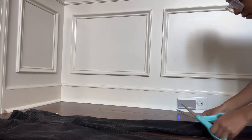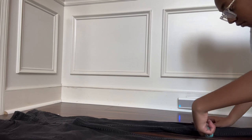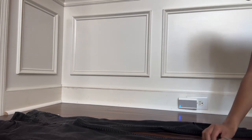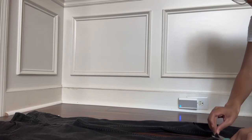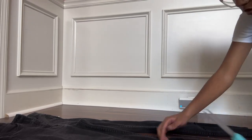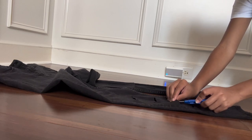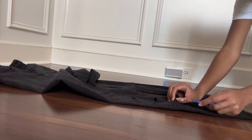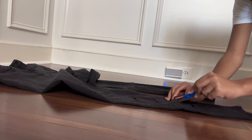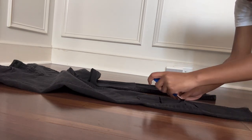First things first, distress the jeans. I cut holes in them first and then tried to pull away at the strings, hopefully so it'll fray a little bit. I did that towards the bottom of the jeans. Here I'm taking my seam ripper and just messing with the thread so it can fray some more and look more distressed.